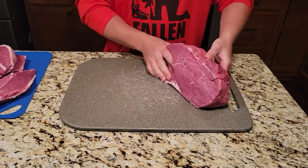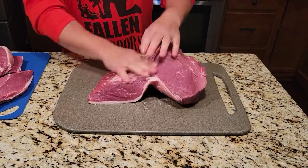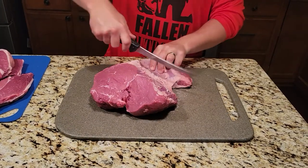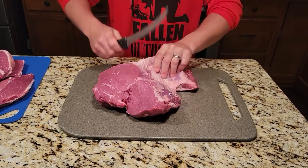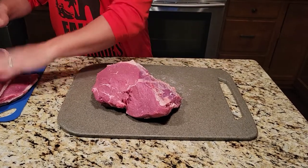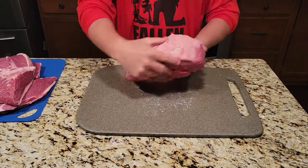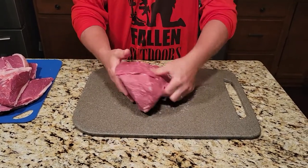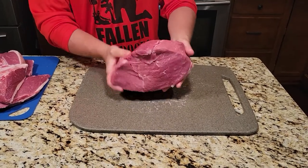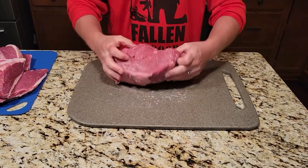Now I'm going to show you how to take the top cap off — super simple, it basically just peels right off. Take your knife, just kind of score it a little bit. We're gonna set that aside for later, we're gonna cut that up into some kebab meat. So now your roast is ready to cut — this is technically a top sirloin roast right now. If you ever ordered a top sirloin roast, this is what it would look like.